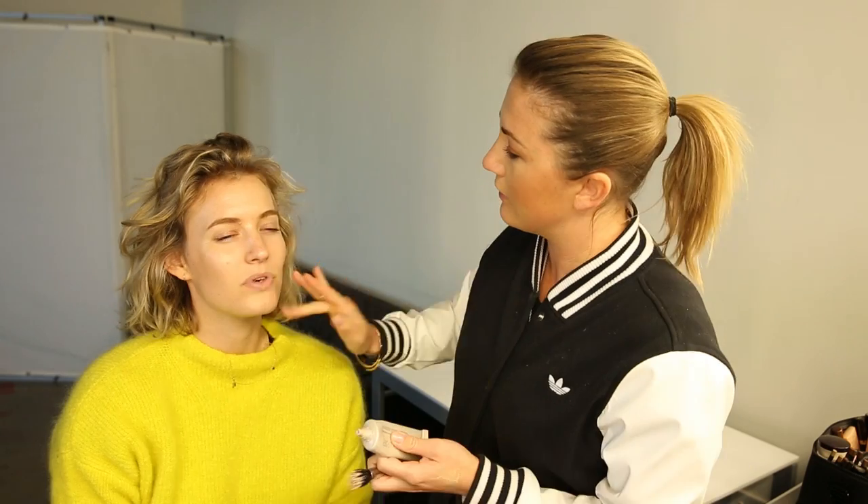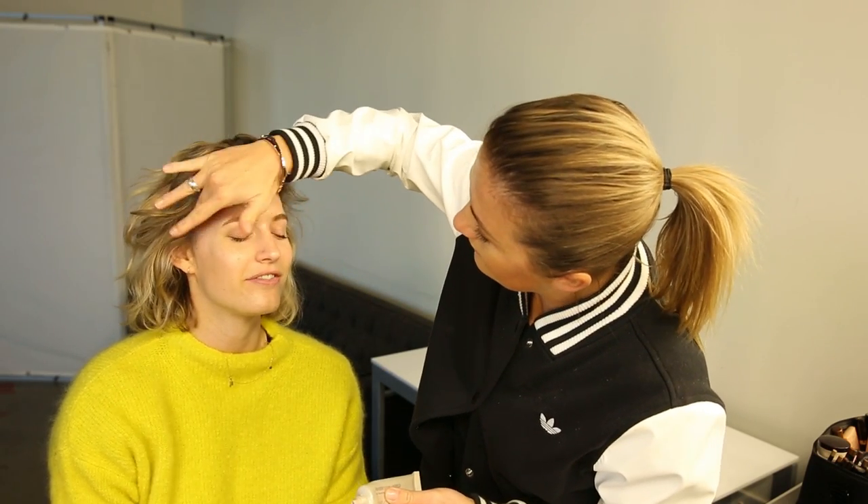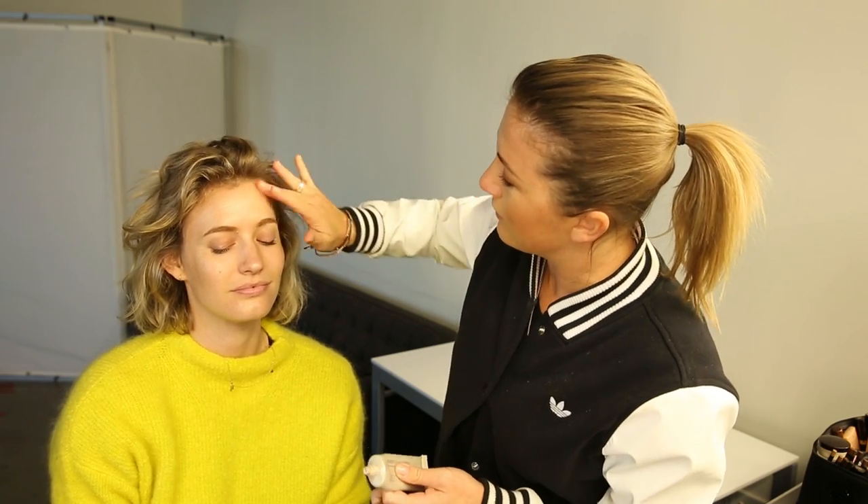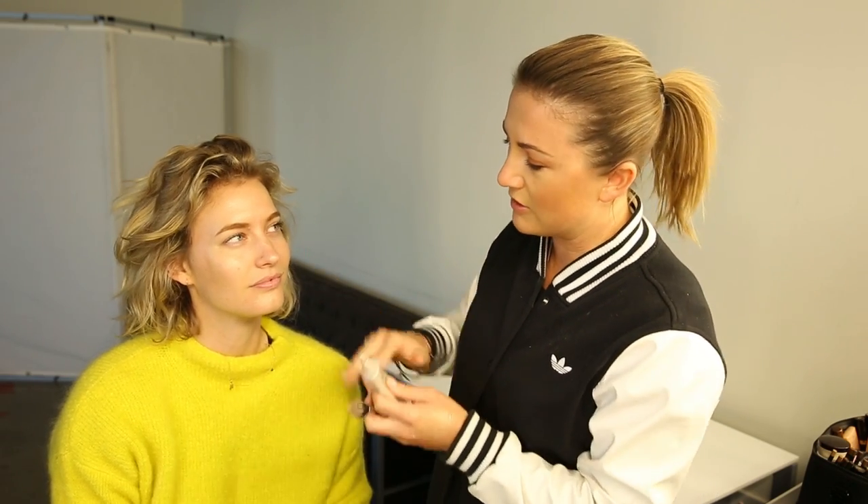If you're a bit oily, you can get an oil-free primer. My skin is dry so I find this one is good for me — it keeps it really dewy and glossy, whereas if you're oily I probably wouldn't recommend this one.